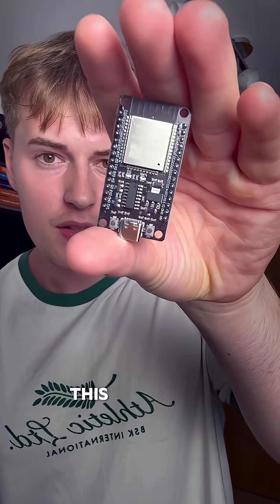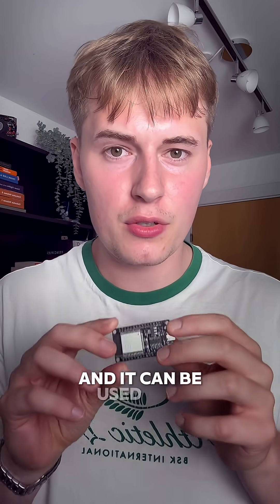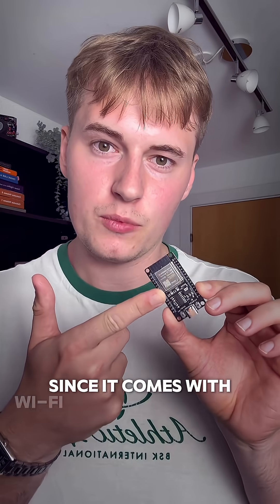This is an ESP32 and it can be used as a smart home device since it comes with Wi-Fi and also Bluetooth. So you can upload some code to this, connect it to your Wi-Fi, and then you can actually control — let's say — a smart light by using your phone.